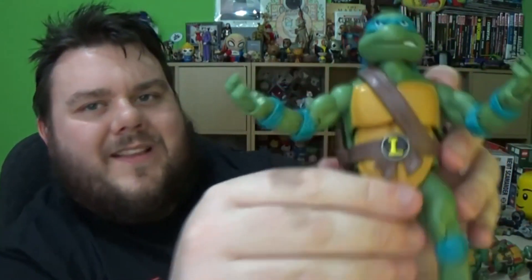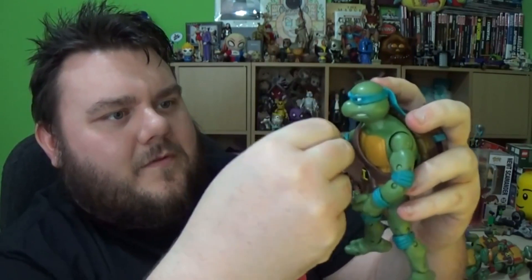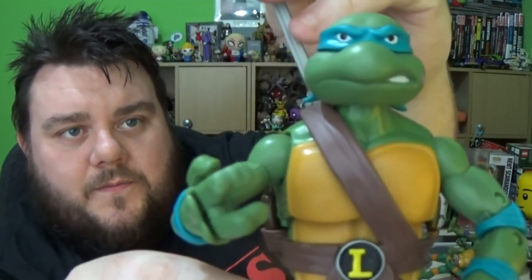And finally we move on to Leonardo — the leader of the pack. I'd love them to make a figure of Raphael's solo alter ego — I think he called himself the Night Watcher or Silver Samurai or something like that when he left the turtles and went solo for a while. The swords just slot in, and these are identical to the ones I had as a kid — right down to the hole at the bottom — except these ones don't poke through at the bottom like the originals did.